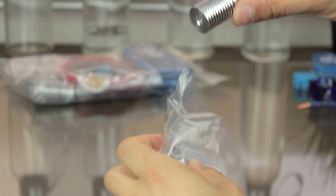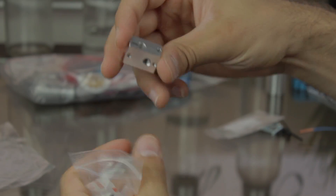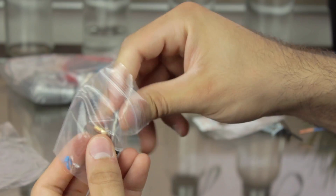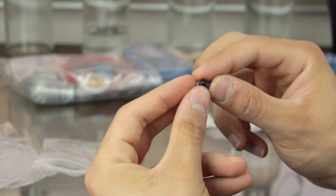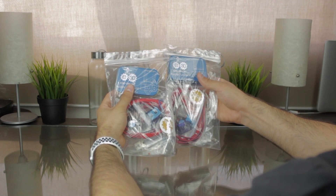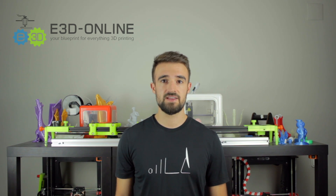In the next bag we find the heatsink, optimized for direct drive extrusion, then a little bag with all the necessary bolts, screws and allen keys. In the next bag we find the heater block itself, some heatsink compound to ensure correct heat transfer between the different components, the V6 heatbreak that connects the heatsink with the heater block, and finally the 0.4mm nozzle and the necessary components to attach the PTFE tube to the heatsink. I got all those components twice, for the two independent extruders of the Architects 3DP Mega. We're going to assemble everything in a future video very soon.